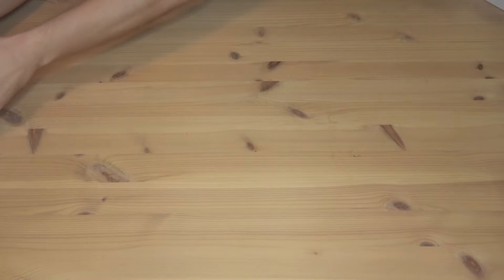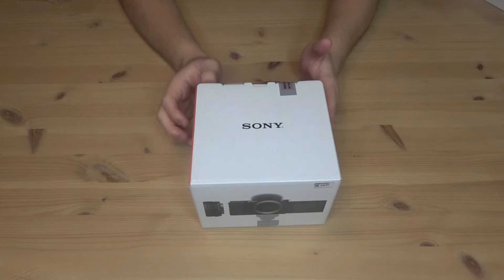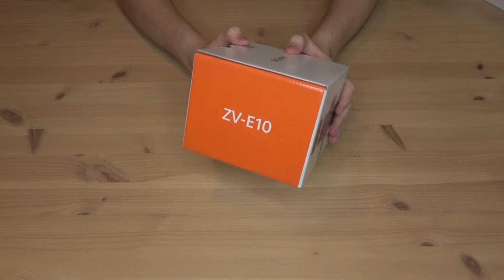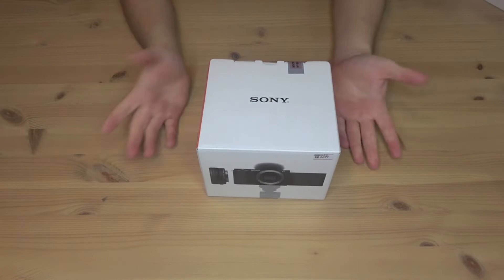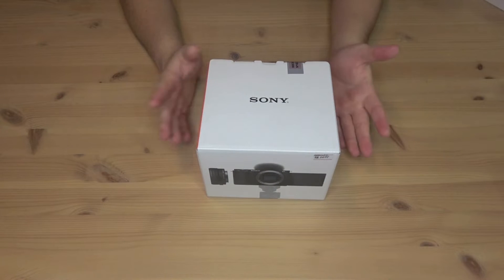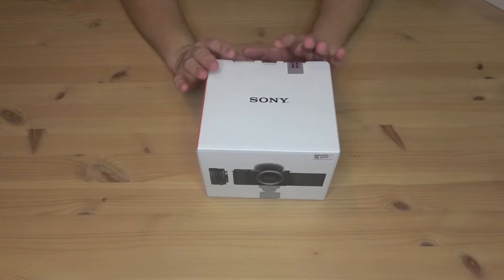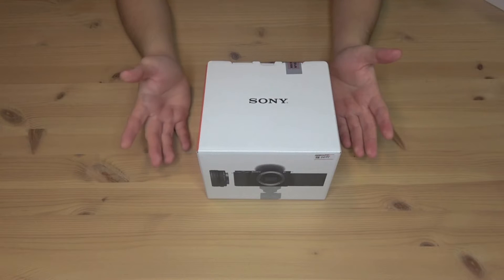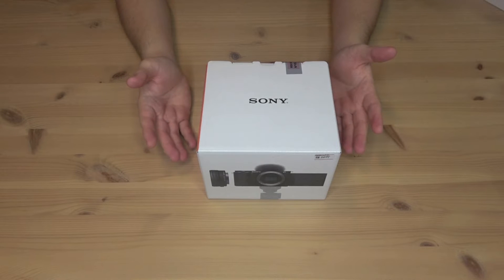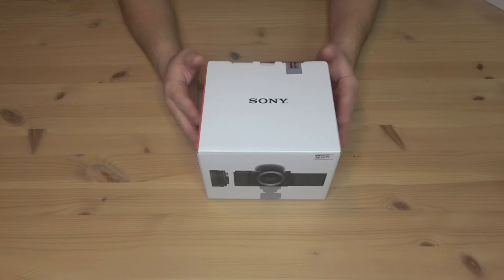And as you probably know by the title and the intro, this is the camera that I got. It is the Sony ZV-E10. This camera is mainly aimed towards vloggers, so I'll probably be using it for that purpose. But it's also going to be in use for my regular car videos once I get to do those again. So let's take a look around the box before going inside of it.